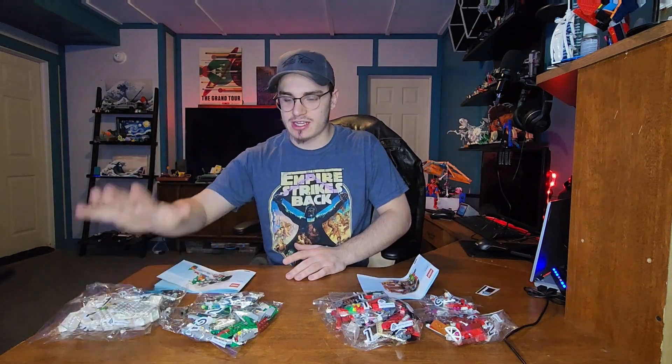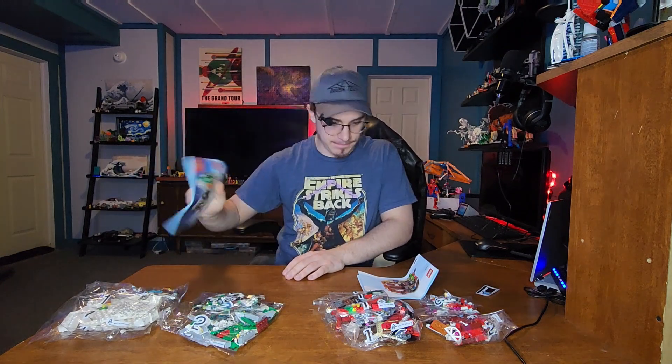We've got two bags for bag one and two bags for bag two in the Winter Elf Scene. Three bag ones and three bag twos for Santa's Workshop. I'm gonna go ahead and build these.